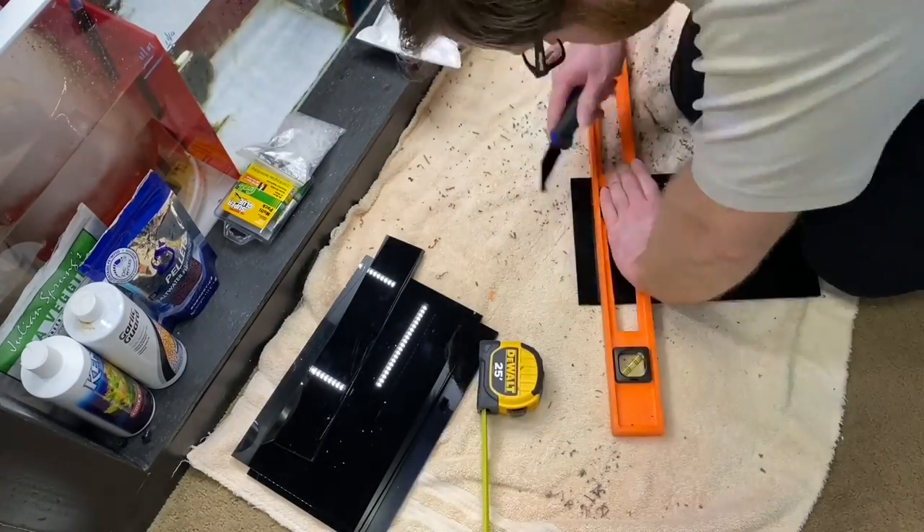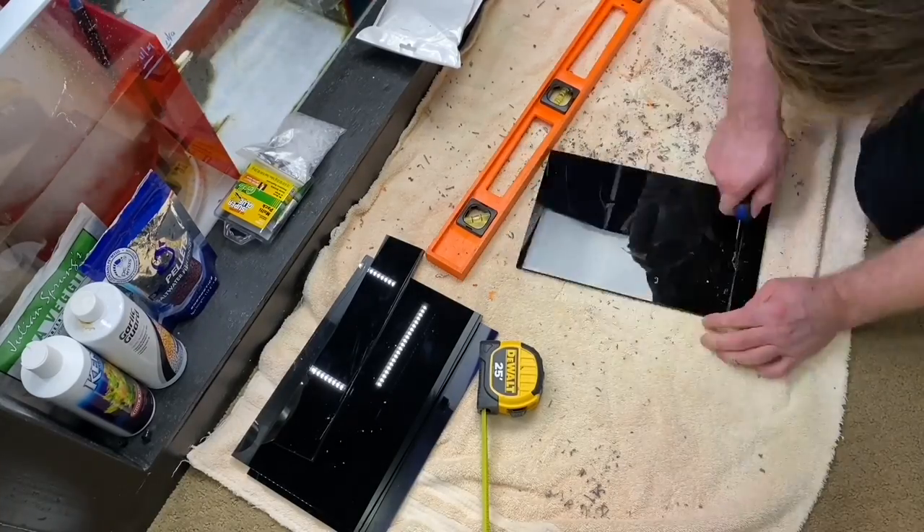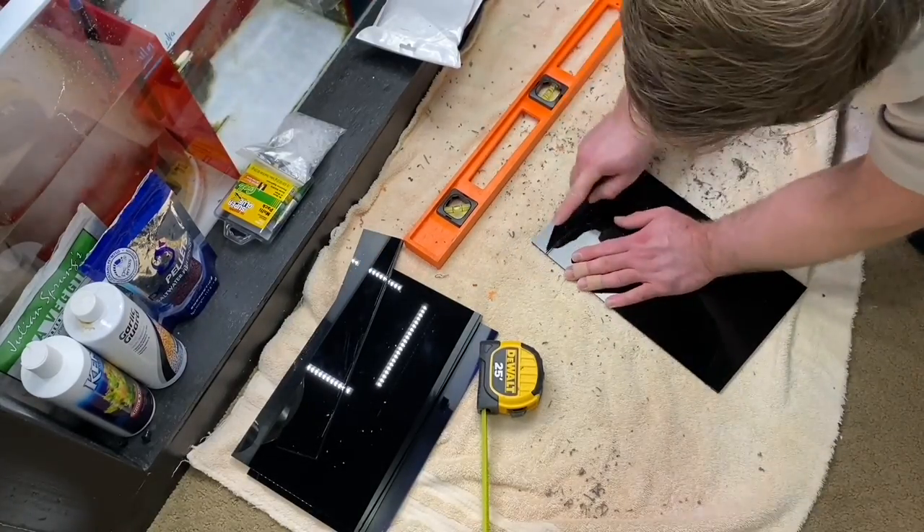Now we're moving on to the width. The first part is set and now we're getting it trimmed down to exactly the measurements I took.